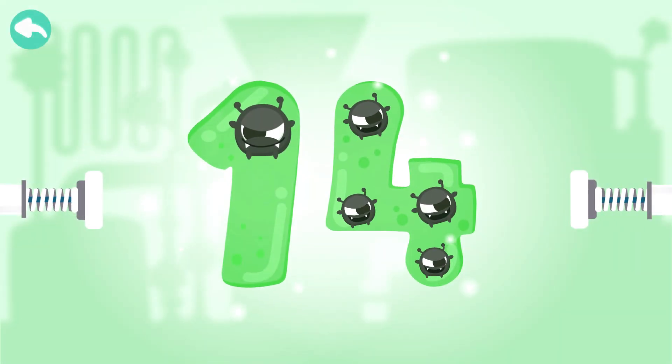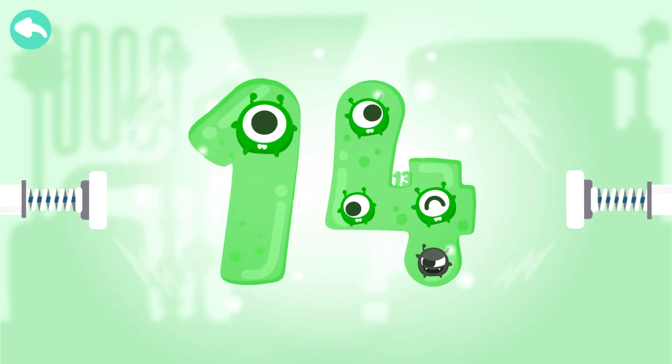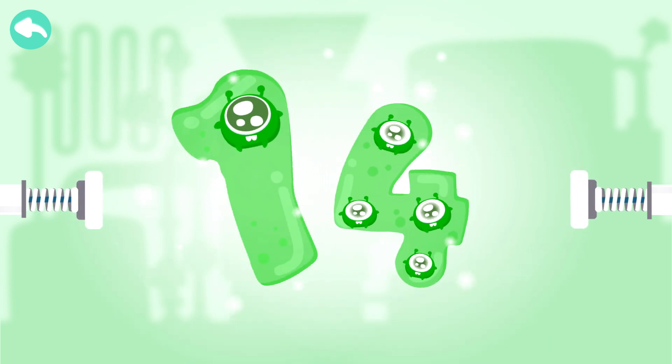Touch the dark box to cure the number. Ten. Eleven. Twelve. Thirteen. Fourteen.